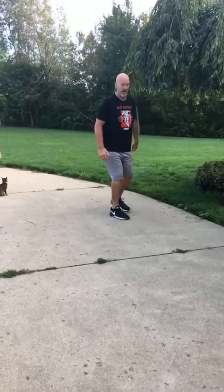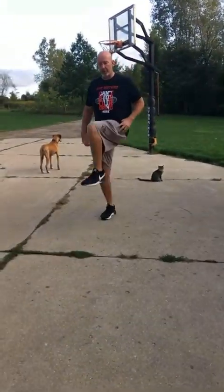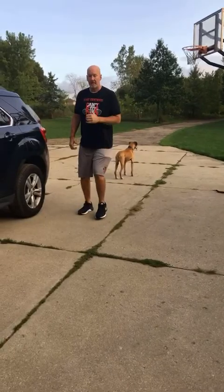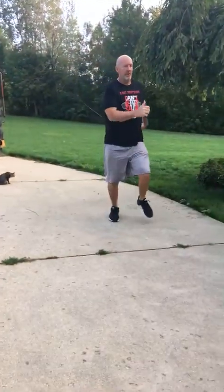When you do the high leg crossovers, we want it slow: step behind, step up and over. Behind, step upward — when you go over, we're getting in that A position. When we go back, it's the other leg: step up and over, up and over. Karaoke high leg crossover.